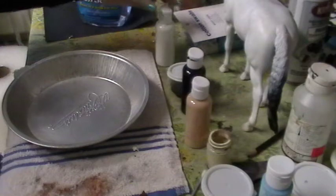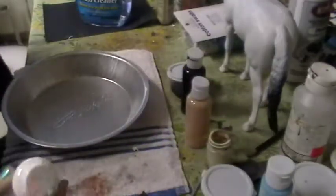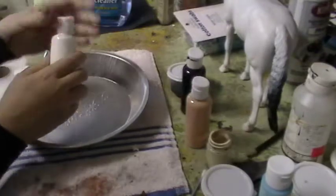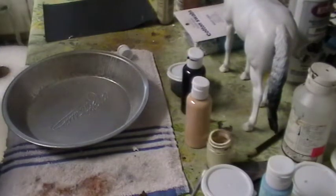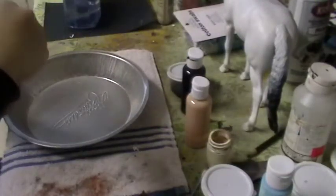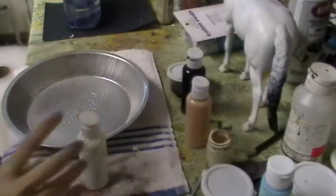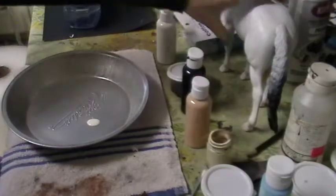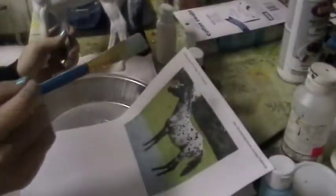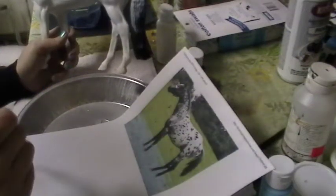The first thing we need is white acrylic paint. You can watch my tutorial on how to mix acrylic paints. I'm going to add a little more to my mixture since it feels a bit dry. Now we'll pour a little onto the plate and use a medium-sized brush. When we start doing smaller areas — little splotches and such — the problem with primer is that it's not truly white; it's more of an off-white or eggshell.